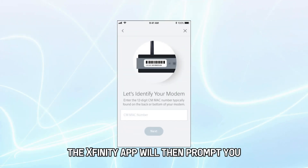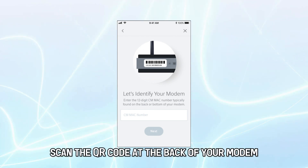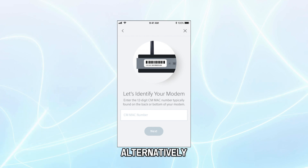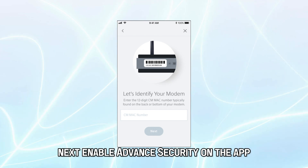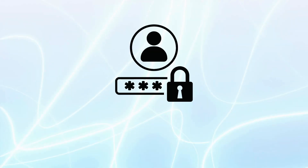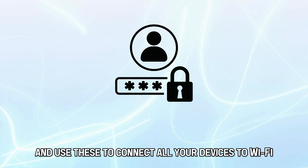The Xfinity app will then prompt you to identify your device. Scan the QR code at the back of your modem. Alternatively, you can manually enter the 12-digit MAC number. Next, enable Advanced Security on the app to protect your Wi-Fi. Proceed to also give your network a name and password, and use these to connect all your devices to Wi-Fi.